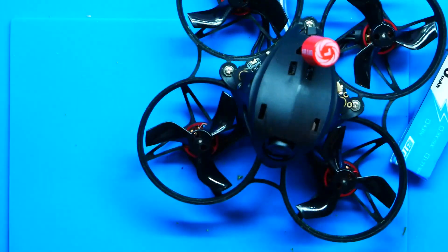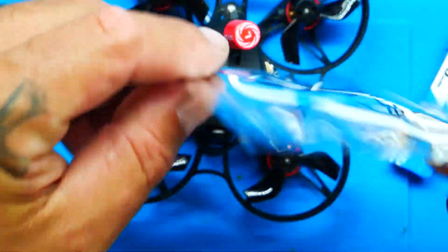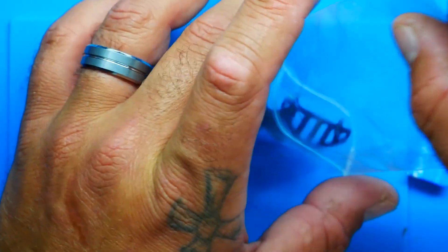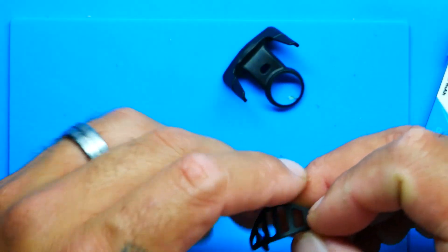In the package, along with your batteries, charger, quadcopter, and the connector you need to update your VTX, you also receive a spare set of propellers in black and even the little driver you need to change them. The drone comes natively with reverse props, which is super cool because that's what I like to run. They've also included these really cool attachments — I'm not sure if there's a purpose or if they just thought it'd be cool.